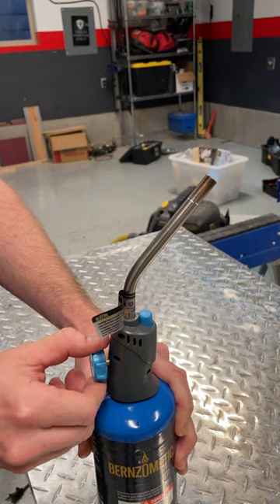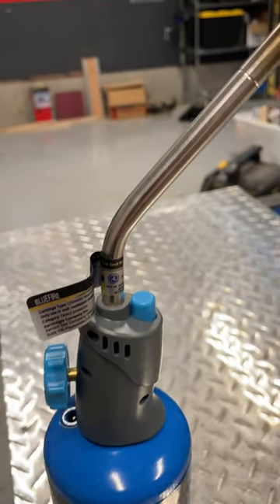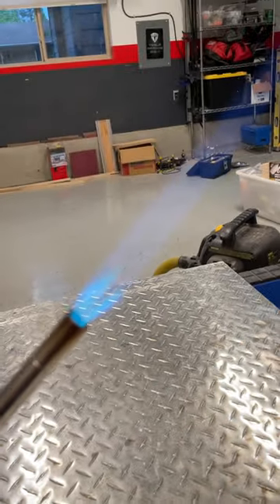The flame has a pretty high degree of adjustability, which is nice. The actual burner is of the four-point star variety, so pretty much what most people expect when they think of a propane flame.